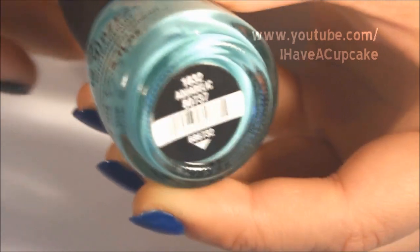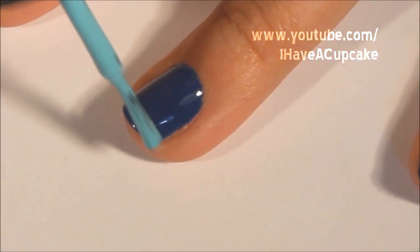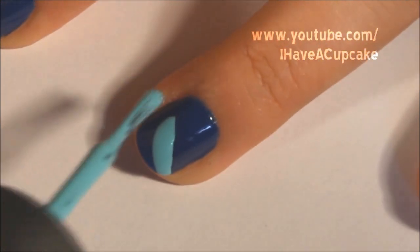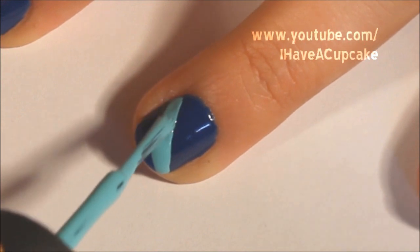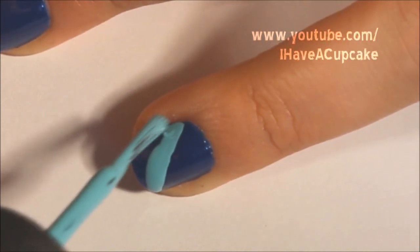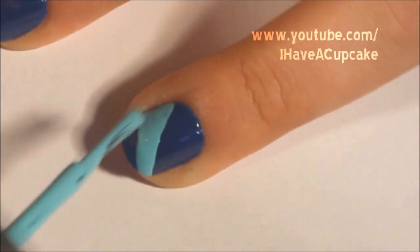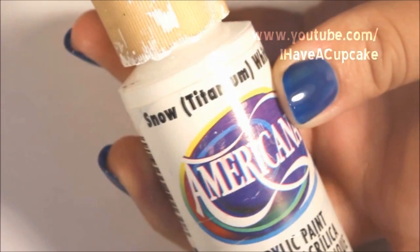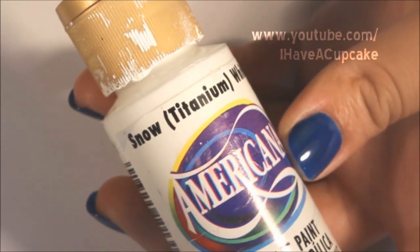Now Aquadelic by China Glaze. I'm making curved lines for this but you can do straight ones. Now in a white acrylic paint I'm going to do another curved line but it's going to be a lot skinnier.